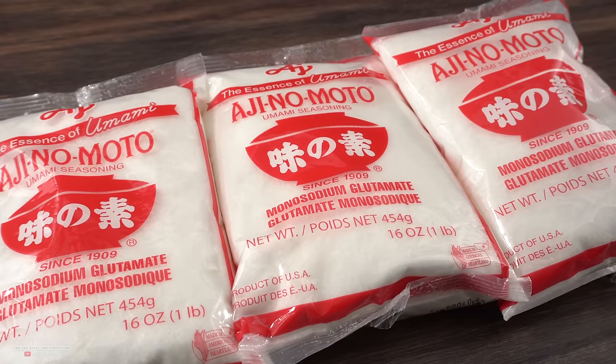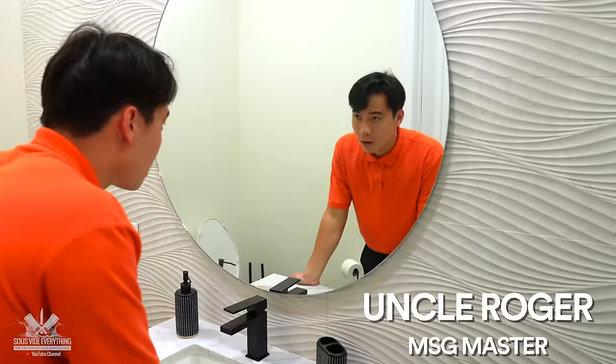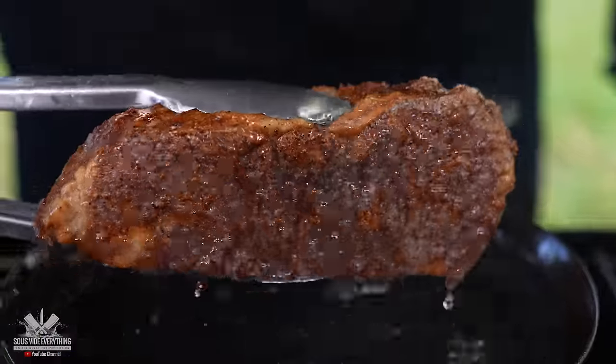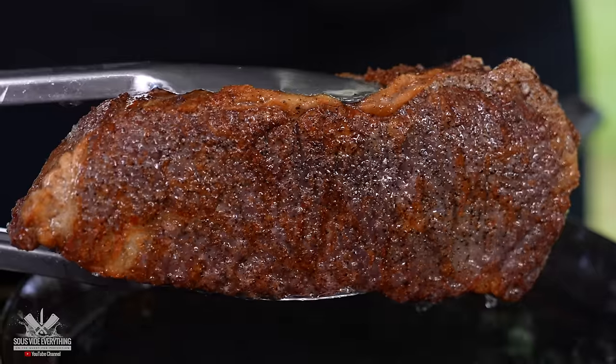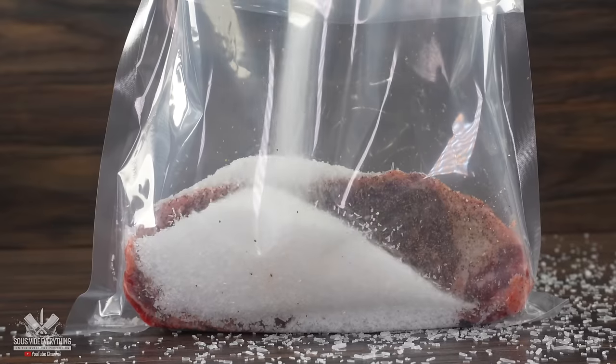MSG is a controversial ingredient, but the people that have tried it loved it. I've done quite a few experiments with it, and 99% of the time it just improves the food. So today we're going to go a little bit extreme and see how much we can push it.